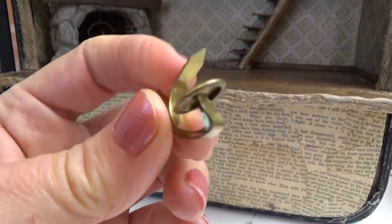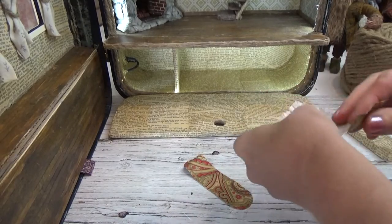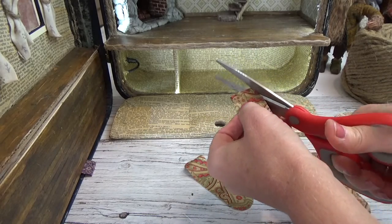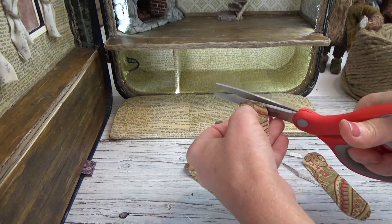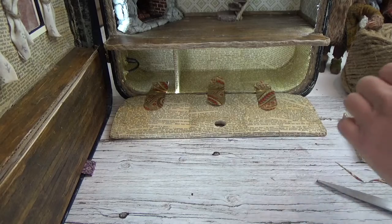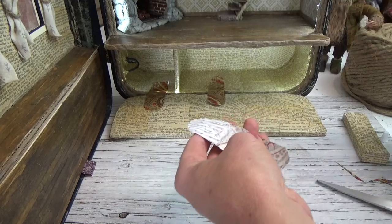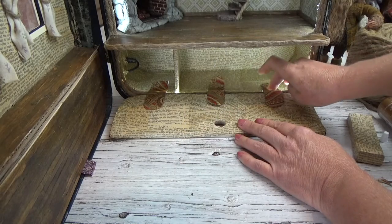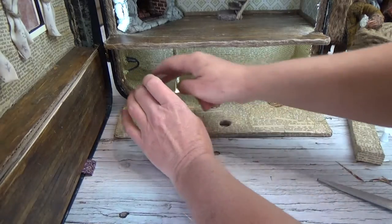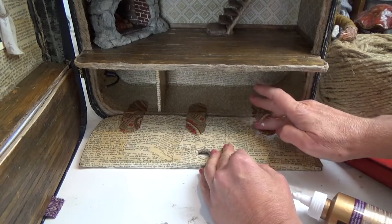I pulled out the pull tab with pliers and put in a finger hole. Now I'm going to hinge the lid using fabric — three band-aid-like strips evenly spaced. I'm putting tacky glue over the entire surface of one side and gluing all three pieces down on that one side, then letting that dry for about 20 minutes before doing the other side. That way I can pull on it without pulling it out of position.